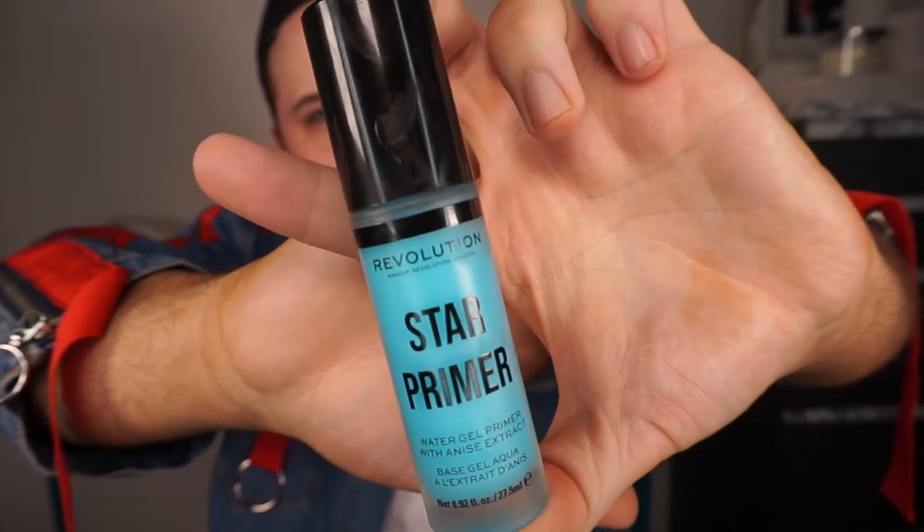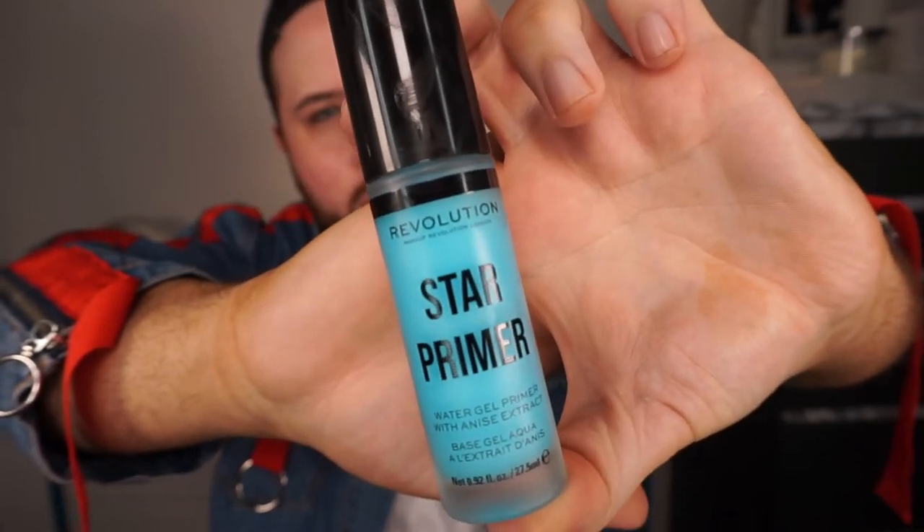And then just to continue on that hydration kick, I'm going to prime my skin and I'm going to be using the Makeup Revolution Star Primer. This is really hydrating, so I'm just using it on the outer corners of my face, just the outer perimeter where I want my skin to be as glowy as possible. The only thing I don't like about this primer — which is a shame because it feels so good on the skin — is it smells like licorice and I hate licorice, so I just tend to hold my breath when I'm applying it. The overall finish is worth it, so I do really like that primer.